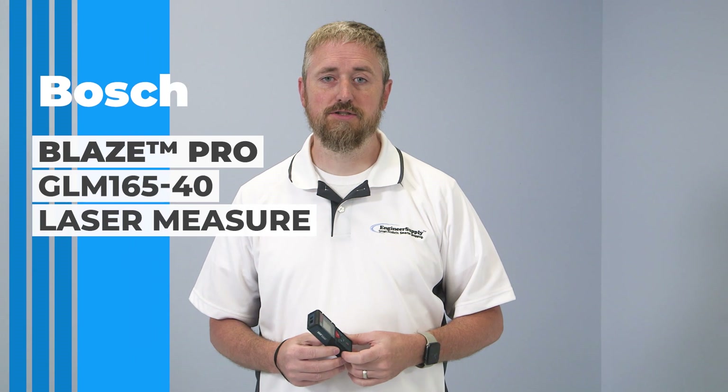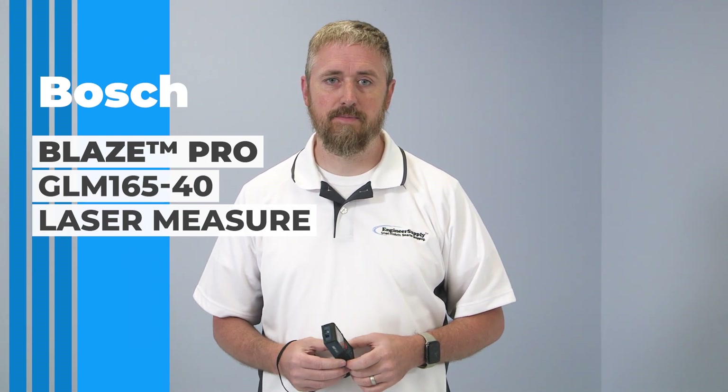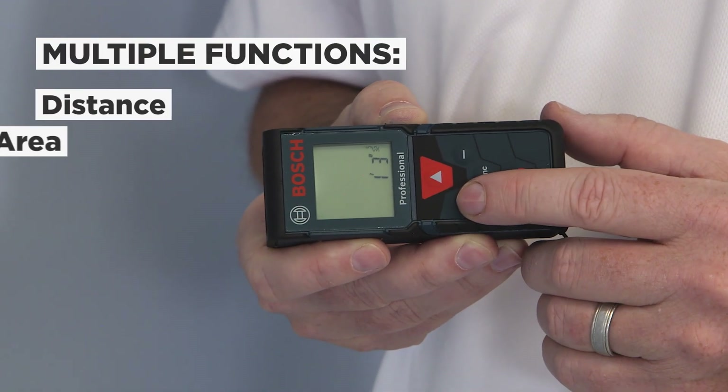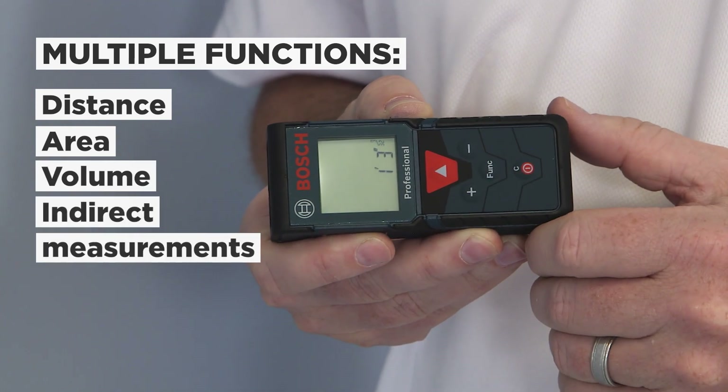Hey folks, Ben with Engineer Supply. Here today to talk about the Bosch BlazePro GLM165-40 laser measure. This laser measure tool features multi-function which can calculate distance, area, volume, and indirect measurements with a push of a button.